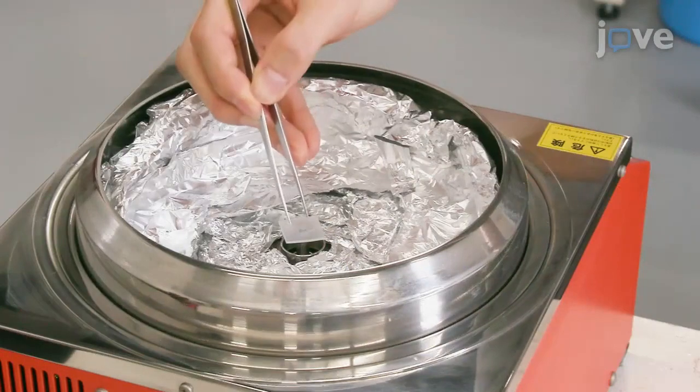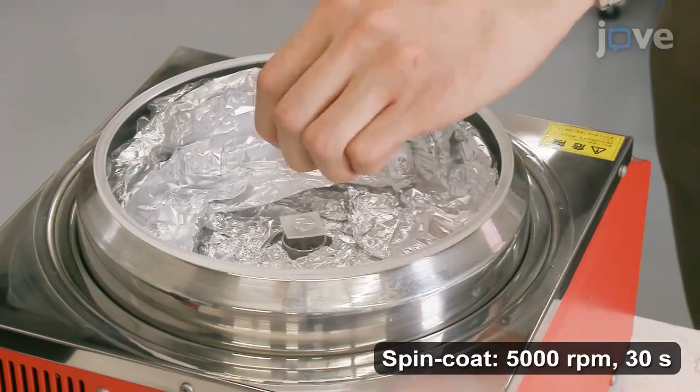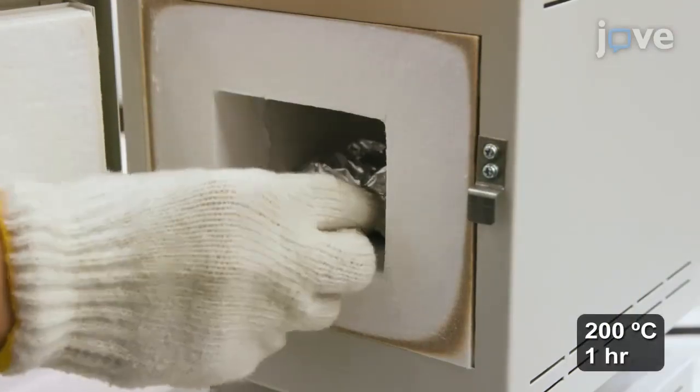Using a spin coater, drip polyimide solution onto the ITO-coated side of the substrates before spin coating. When done, bake the substrates at 200 degrees Celsius for 1 hour.